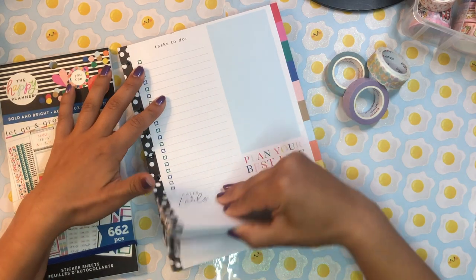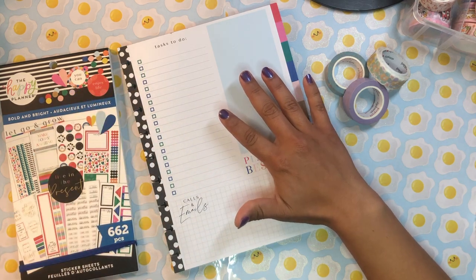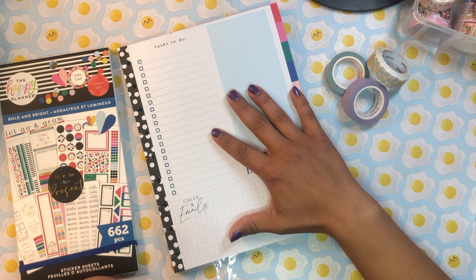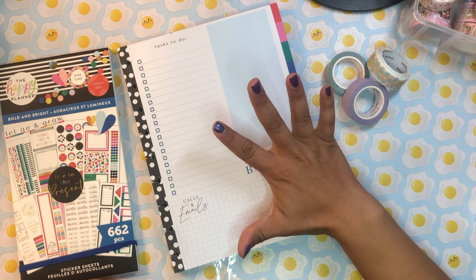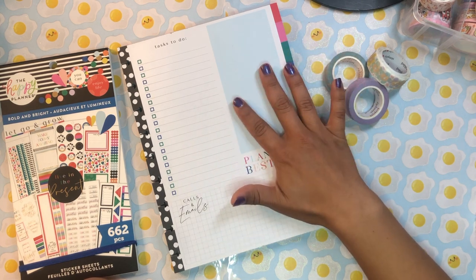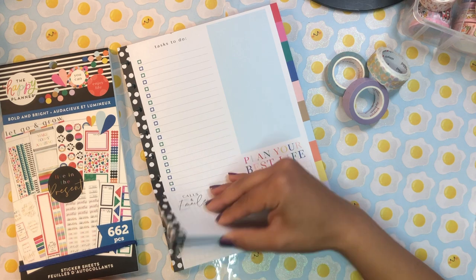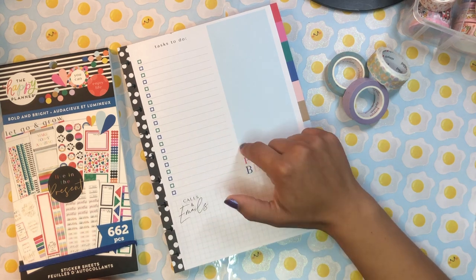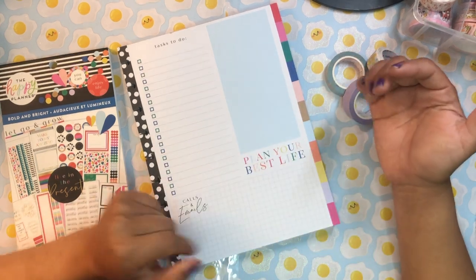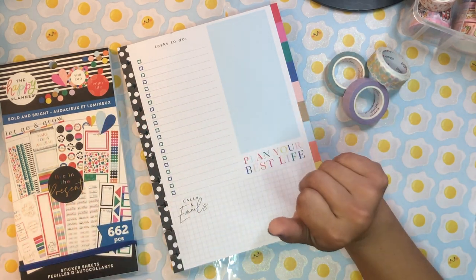Today I'm going to be setting up a daily agenda sheet for myself. You'll probably be seeing this video on Friday, but I'm actually filming this on Sunday — April the third. I have the whole day stretching ahead of me. Weekends are always super busy for me, but I figured I'd set up a daily agenda sheet using this new block pad I picked up from Hobby Lobby.